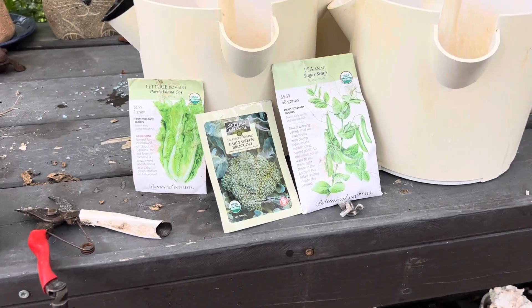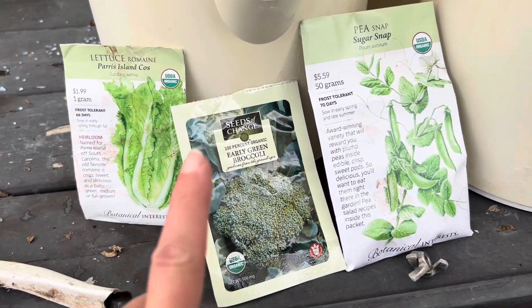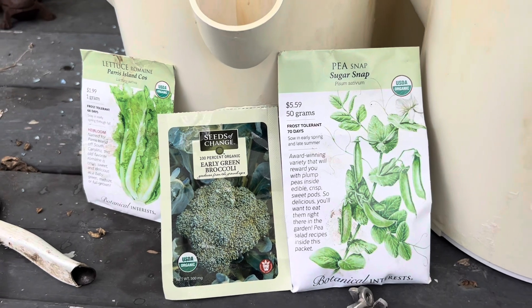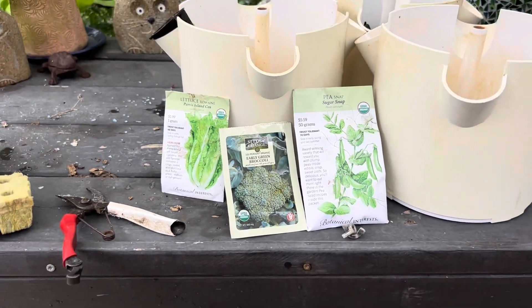The seeds I'm going to be doing: some Paris lettuce, some early green broccoli, and some sugar snap peas. I was hoping to do some cucumbers but I don't have any seeds left, so I'm going to go ahead and do these.